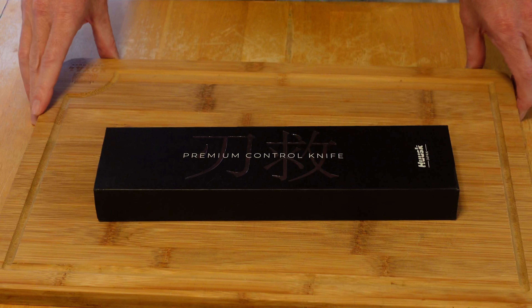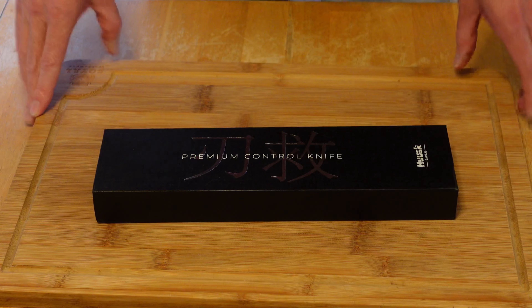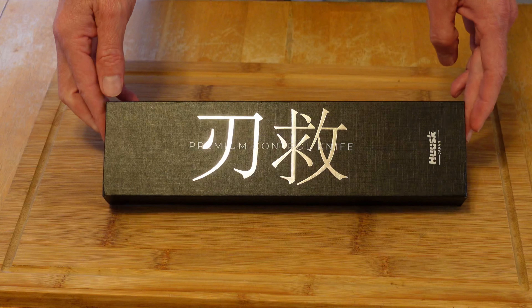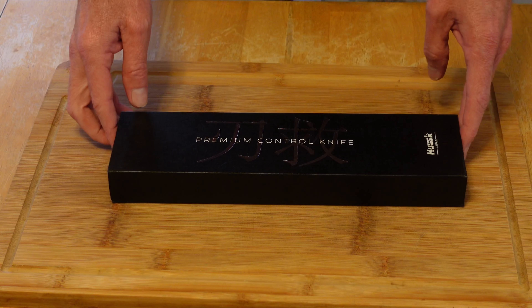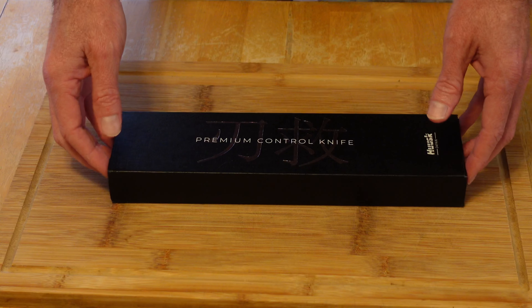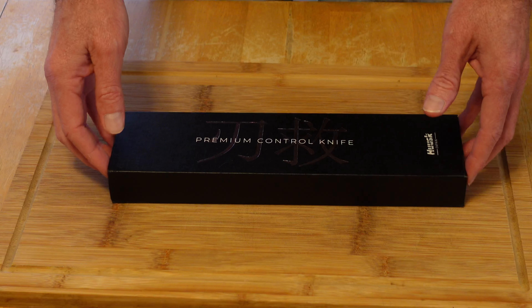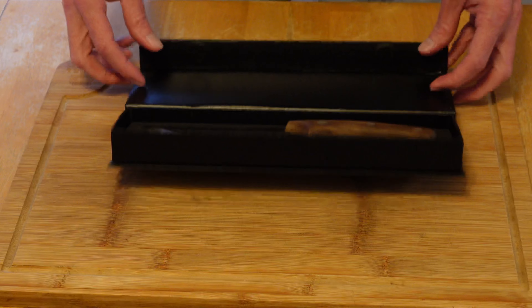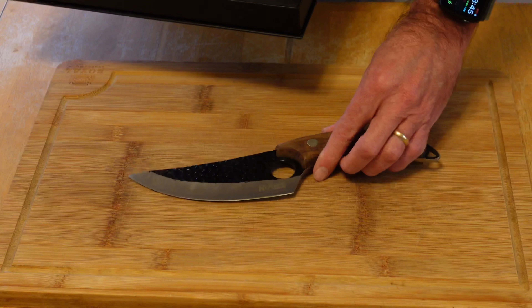All right everybody, welcome back to Bummer's Barbecue. It's a very nasty cold rainy day here in the South Carolina Low Country, so nothing else to do but make some good old chili for dinner tonight — wife's gonna cook it. I got the Husk Japanese stainless steel crafted knife, actually called the Husk Harko Santoku, I think it is.